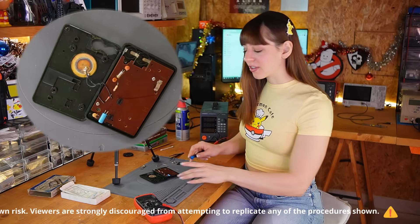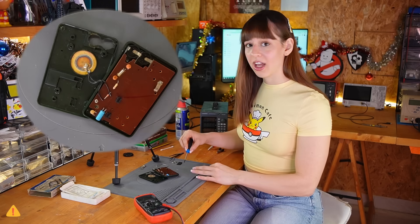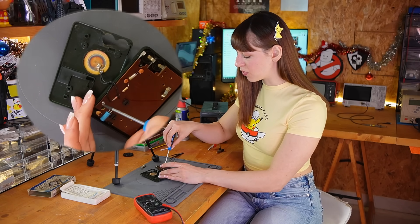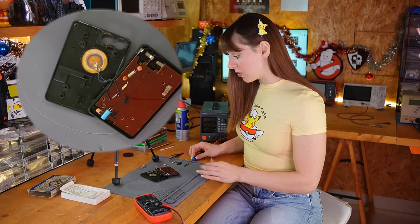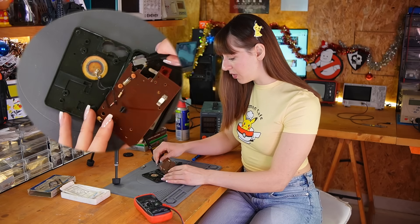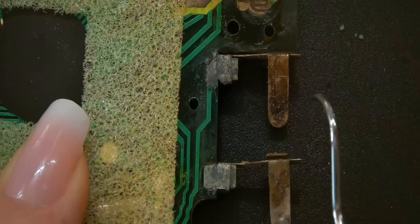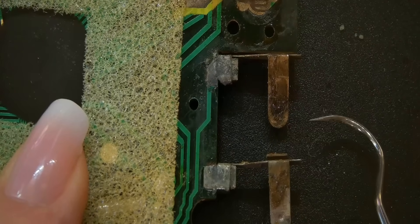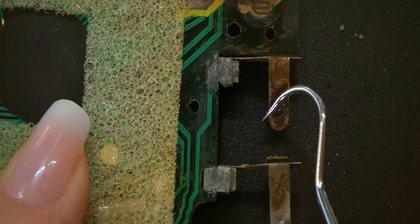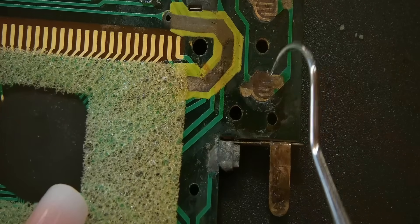I have only two screws back here holding the motherboard and the screen together. I want to have a closer look with the microscope because I really want to see if the corrosion ruined some traces. There's not much on this board so hopefully I'll figure out what the issue is. As you can see, this area is really corroded — I've cleaned the other side but this one is in rough shape. I'll need to remove this layer of corrosion and I also think some traces might be damaged.